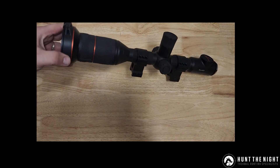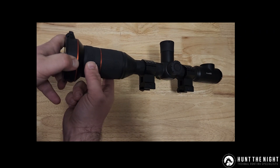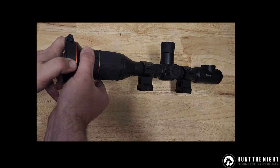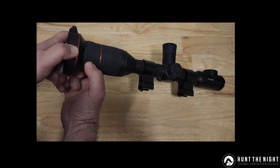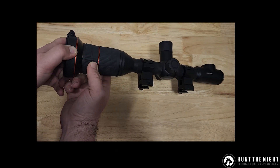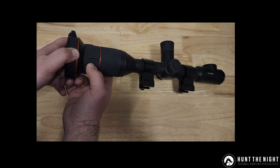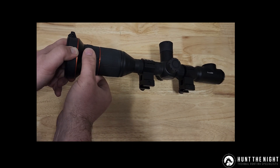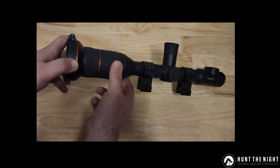Just remember on the ThermTech 360 and 660 with the dual filter views: when you're zeroing or changing filter views you have to go all the way — hard lock it to one end and hard lock it to the other. If you go to your 60mm focal and back off a little bit to try to get the focus right, you'll get a different point of impact. So always go hard lock to hard lock and then focus with your focal ring.